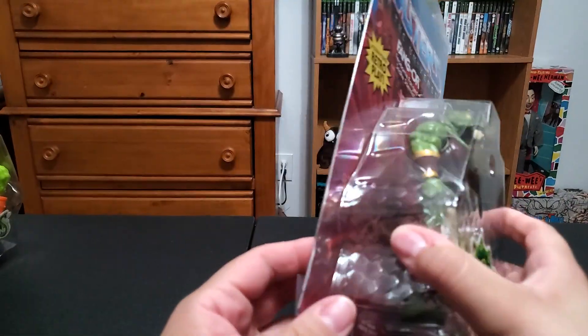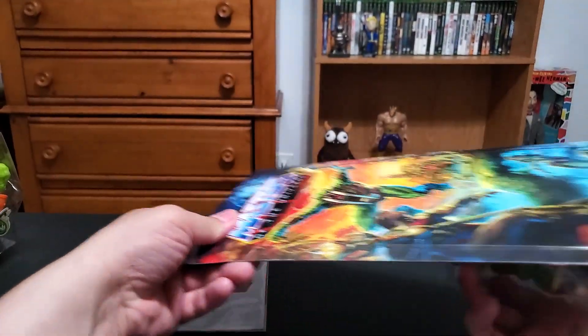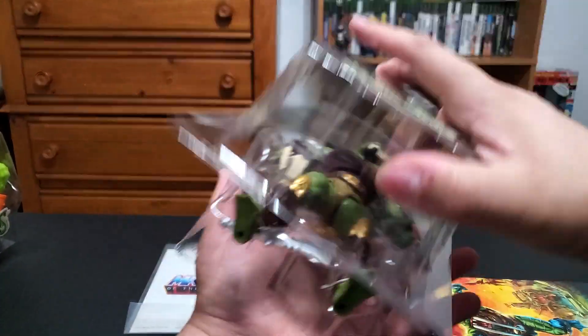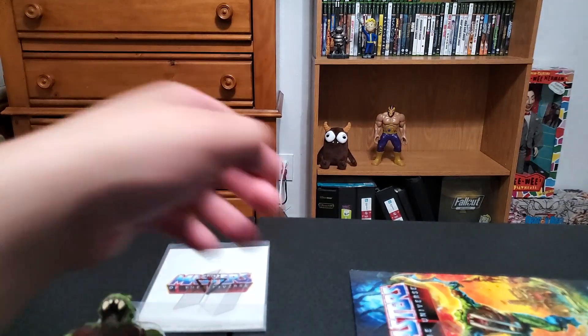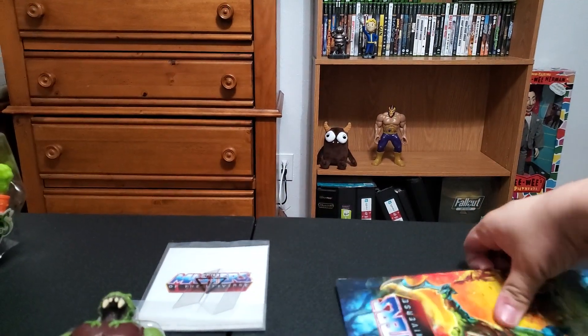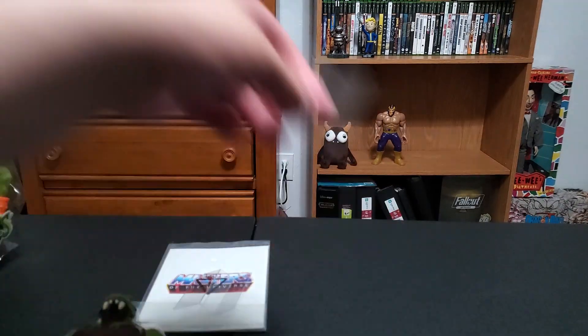Fangor came in a really cool box - there's a plastic covering, the comic is on the back, and a little baggie with the mini comic. Then you have this card, which I guess is just for collecting purposes - you can slide them out and take them out. I'm probably not going to keep it; it's cool as a collector's item and it's on thicker cardstock, but that's not something I really feel the need to keep.